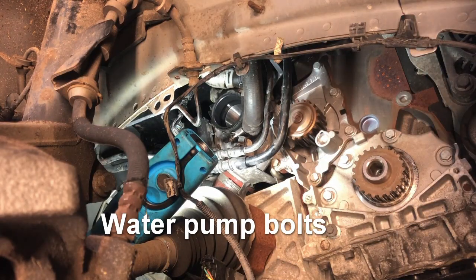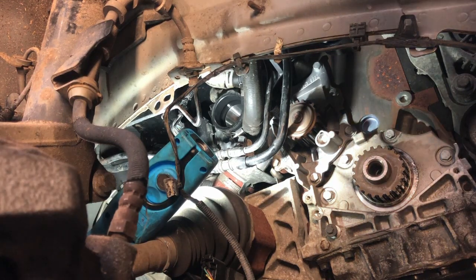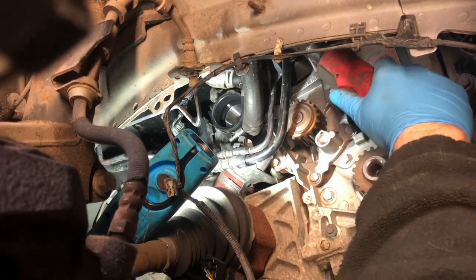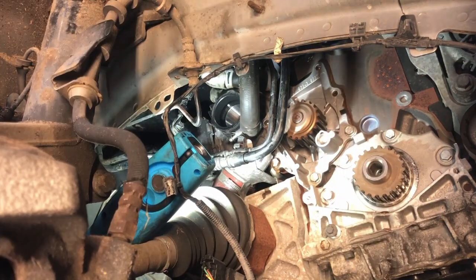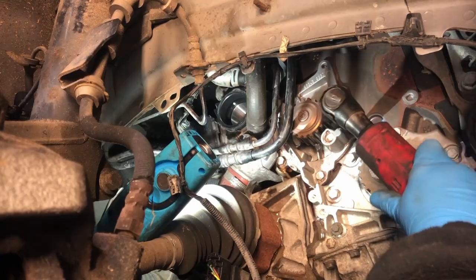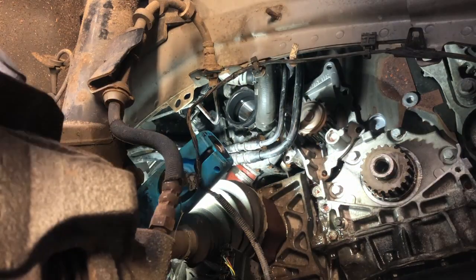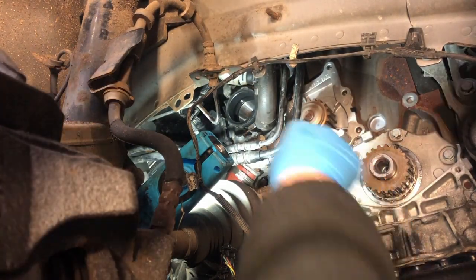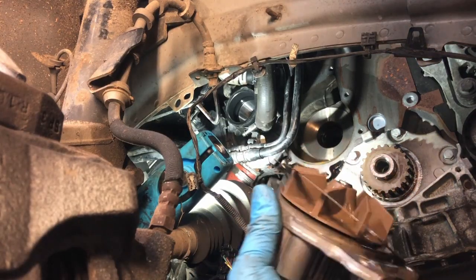The water pump bolts are 11mm. It's starting to leak. There's the old water pump out. Now the question is: is there anything wrong with that water pump at 50,000 miles? Is this Land Rover / Range Rover / Ford water pump going to be better than the aftermarket replacement? Probably not, but you just change it.